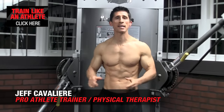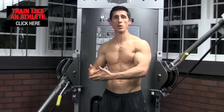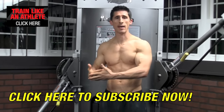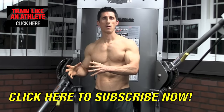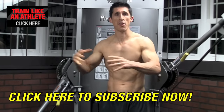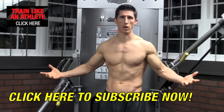What's up, guys? Jeff Cavaliere, ATHLEANX.com. If you've been a fan of this channel for any length of time, you know that here we train like athletes — not like bodybuilders. Not that there's anything wrong with that, but we're not after just purely aesthetic goals here. We want to train you athletically and then get the aesthetic byproducts of our hard work.